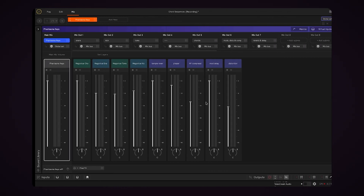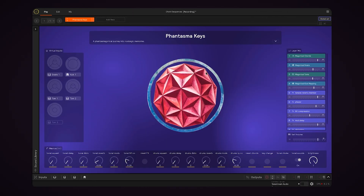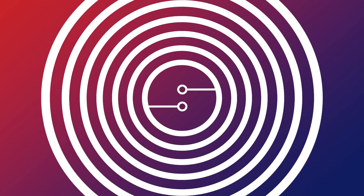So whether you're just looking for a quick way to record your idea before you forget it, or you want to create separated stems that you can drop into your DAW to mix and master later, the built-in recording feature in Sensory Percussion 2 has got you covered. Be sure to subscribe and stay tuned for more tutorial videos.